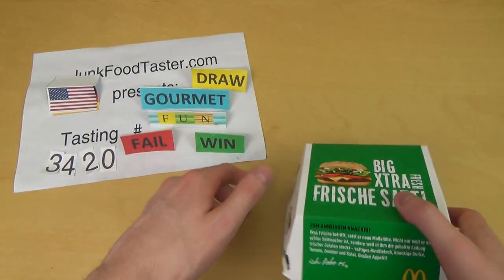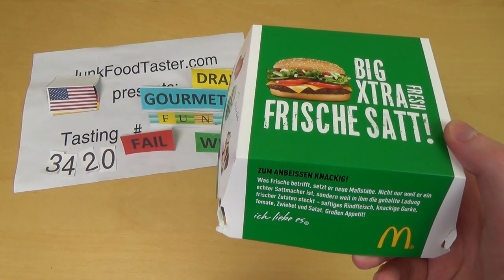Junk Food Taster, Dan Khan, episode 3420.